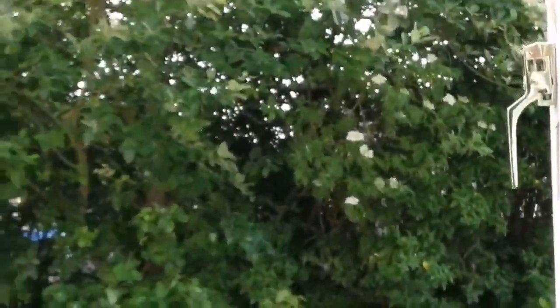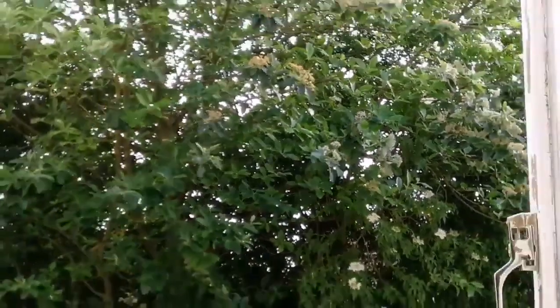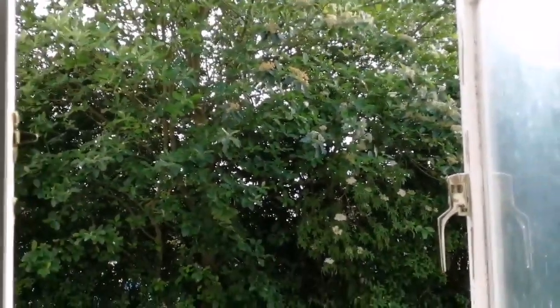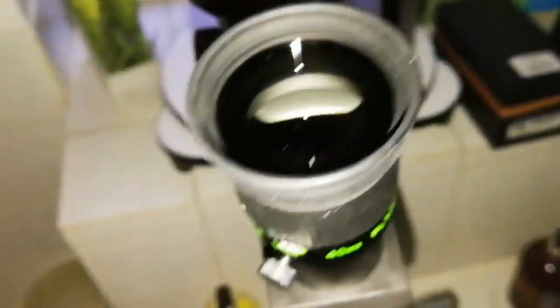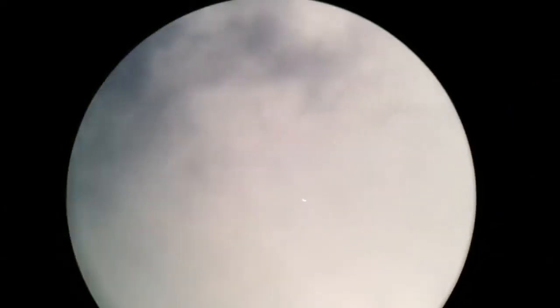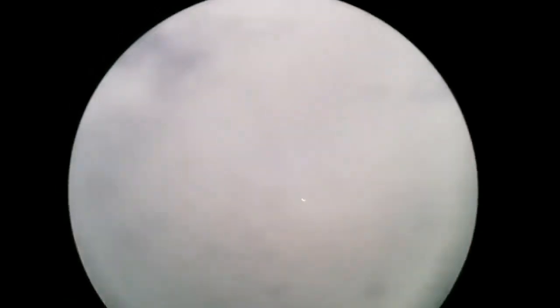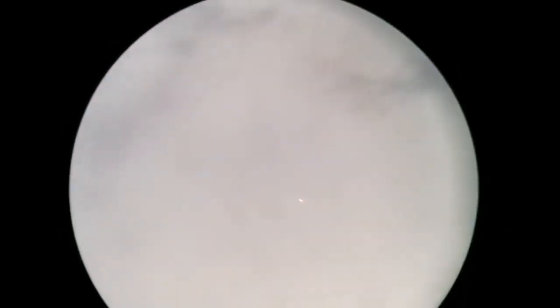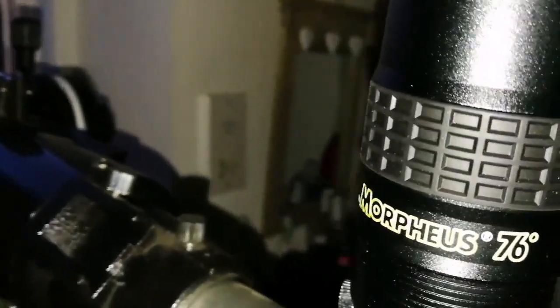I was looking through the window to those hedges — some crabapple tree and some other trees. Using the Skywatcher EvoStar 90mm refractor — a very good refractor, clear of chromatic aberration — with a Teleview 40mm eyepiece. Let's see how it looks. Now I'm using the Baader Morpheus 6.5mm eyepiece.